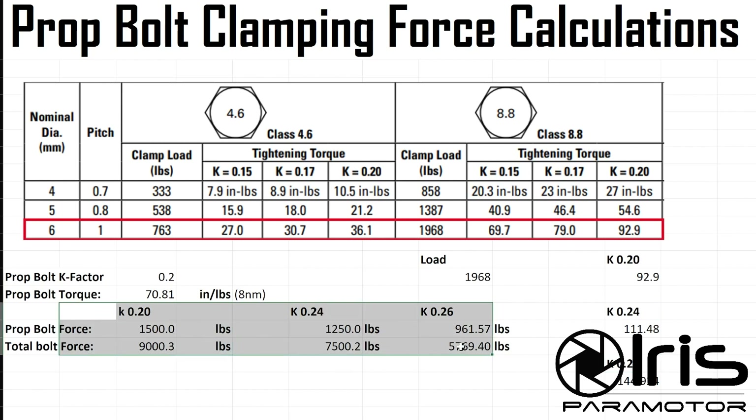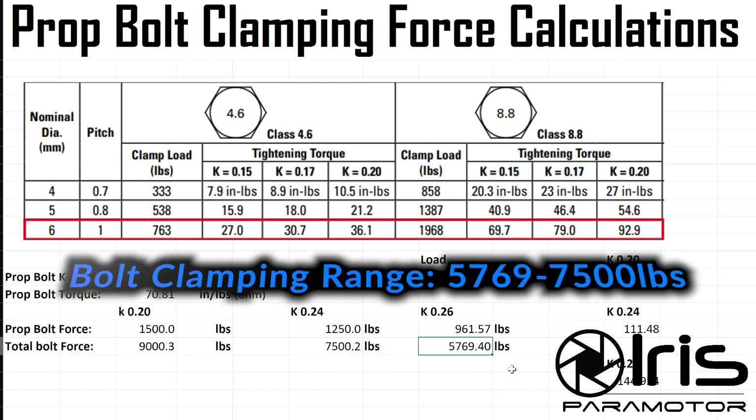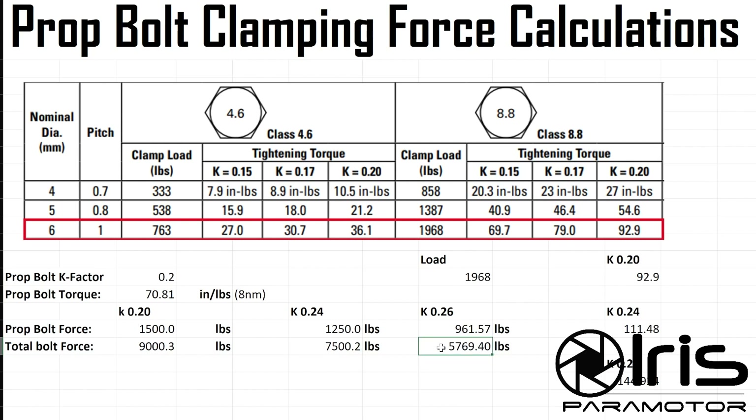I put a K-factor of 0.24 and a K-factor of 0.26. With a K-factor of 0.24, we get about 1,250 pounds per bolt. With a K-factor of 0.26, we get 961.5 pounds per bolt. These are the numbers for total clamping force created by the bolts. Even on the lower side of the spectrum, it's more than double what the Quickie produces. But this is only part of the story.